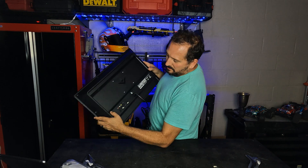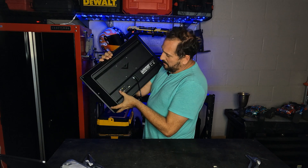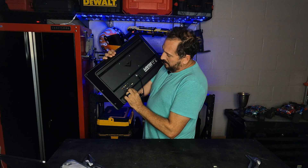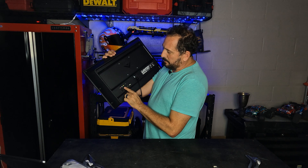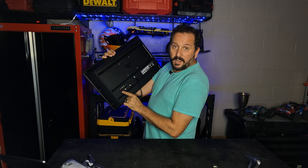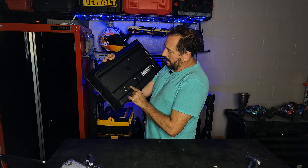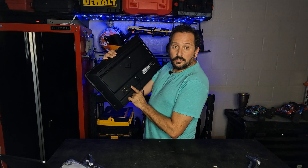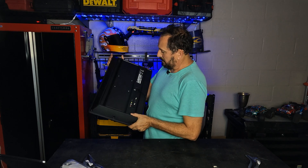Let me show you some of the things on the back. In case you're into retro games or something like that, it has the old-style plug-ins. It's got two HDMI ports, a conventional cable input, a line out for a headset, and a USB 2.0 port if you wanted to put a flash drive in and watch content that way.